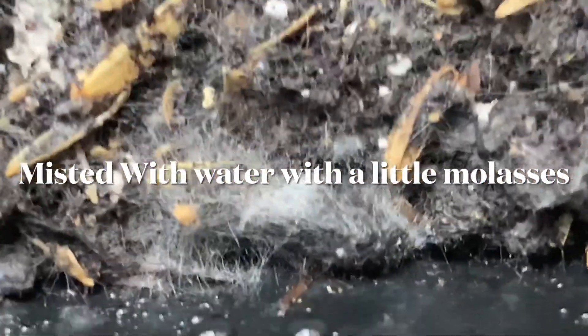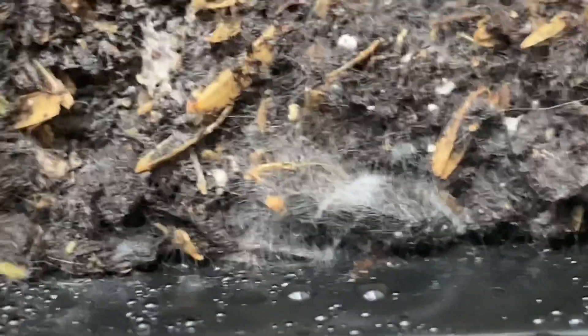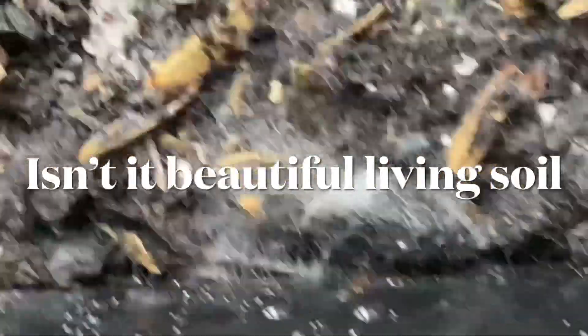As you can see, we do have mycelium growth now. For some people this is yucky, not good — and for us who know better and love living soil, this is great. This is what we want to see in our soil. This is the good stuff; this is what's going to keep your plants thriving if you're doing organic.